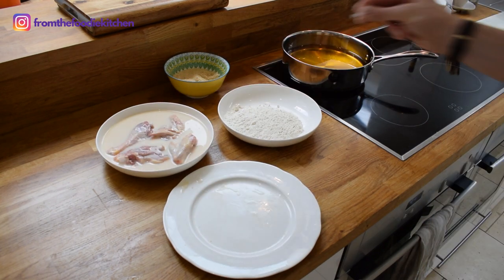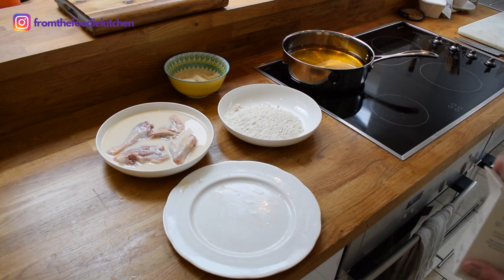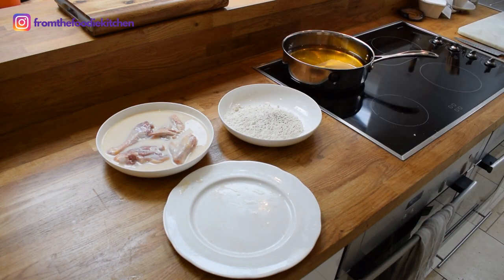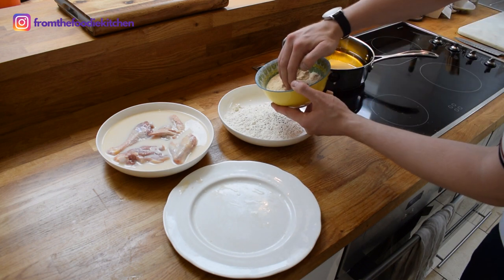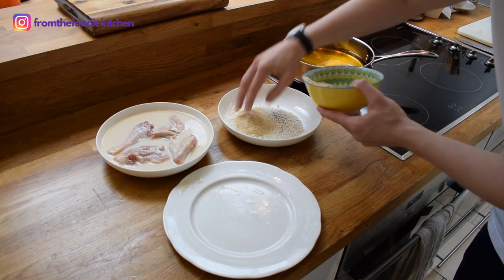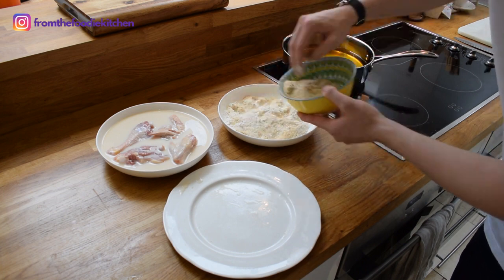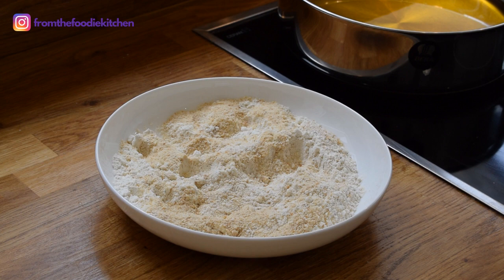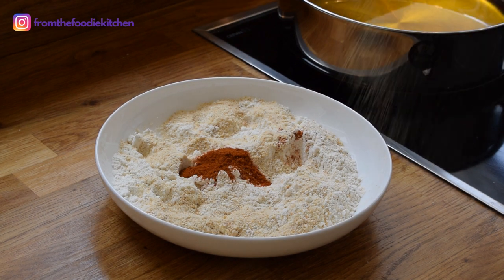I have some flour. I'm going to season this generously with salt and some black pepper. I'm going to add in some breadcrumbs for some added texture, and a teaspoon of cayenne pepper and garlic granules.